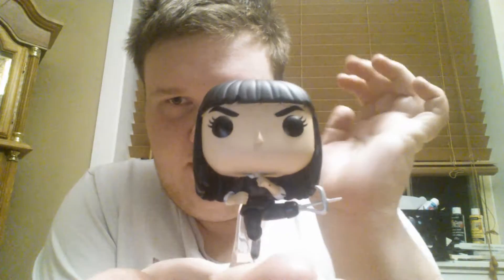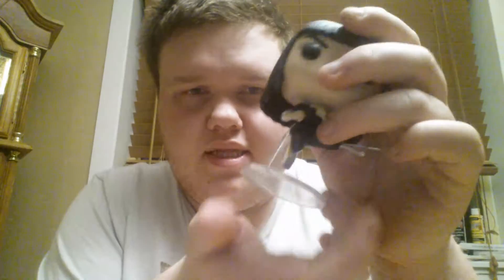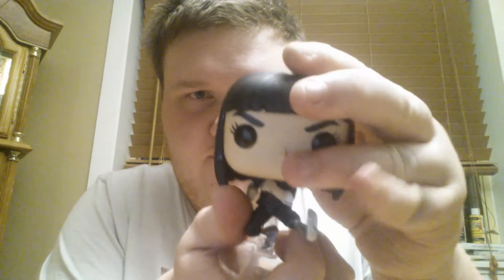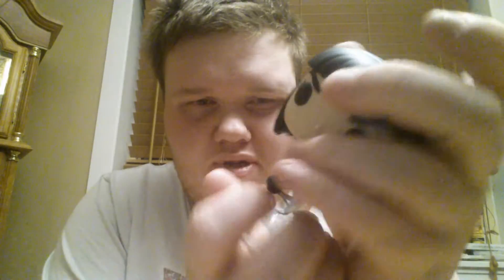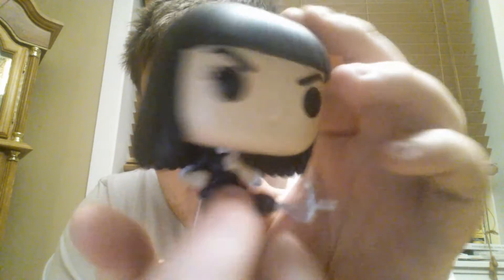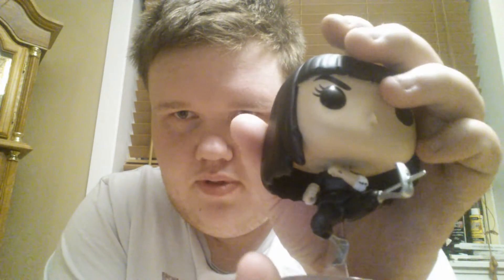She does stand pretty well, which is neat. The only downside is you can't remove the stand if you just want to display the figure without it. She's actually very detailed — she has little cuts and marks all over her from previous fights, which is a cool touch. That's what Gazelle looks like.